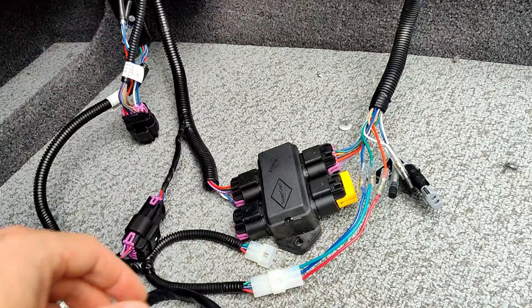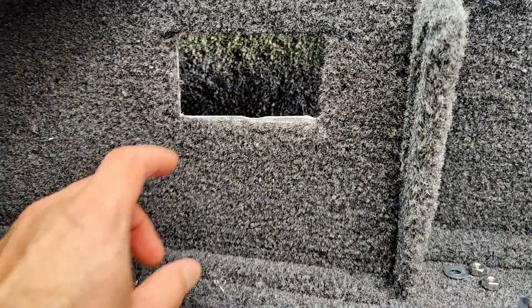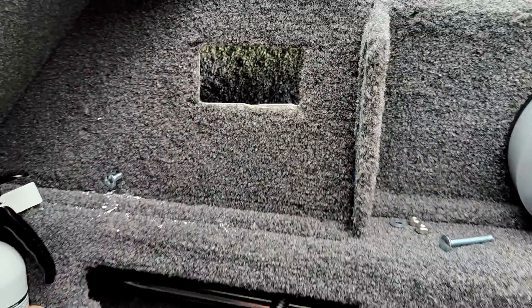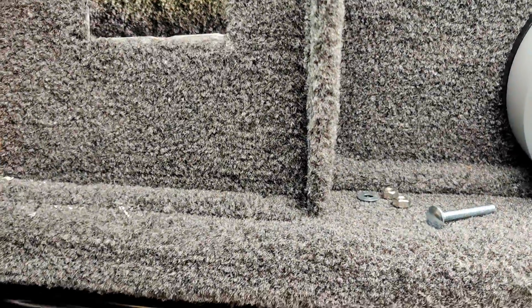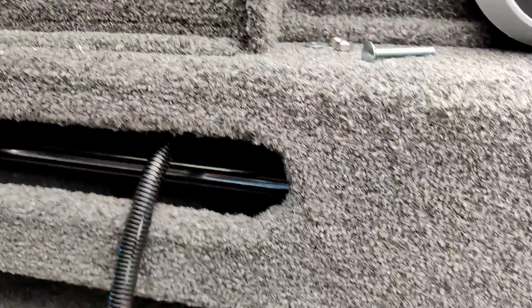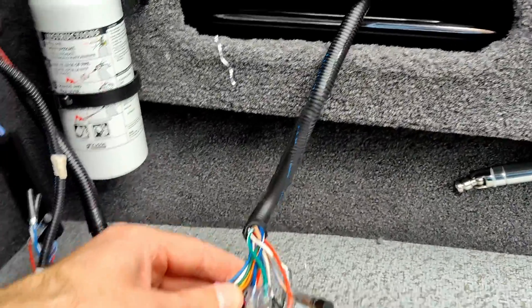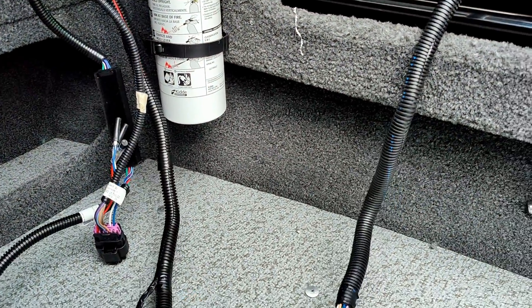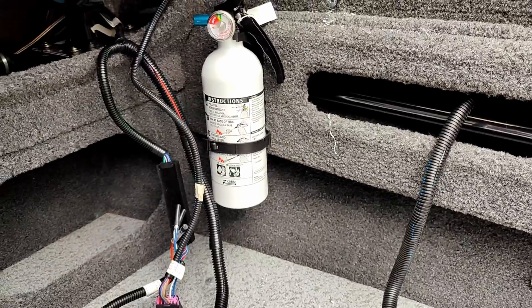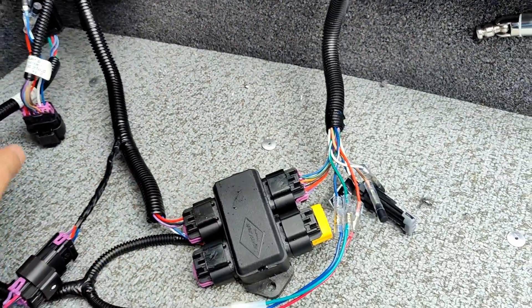For mine, I have to do the cutout where I'm going to mount it — I'm mounting it right here. Then I'm going to mount the J-box back behind here, because the wire coming from the motor harness plug isn't long enough. I want to mount it up underneath the foot space on my Lund.